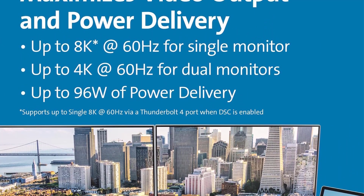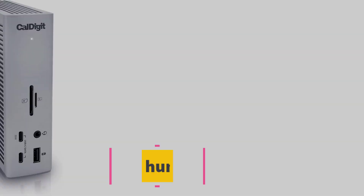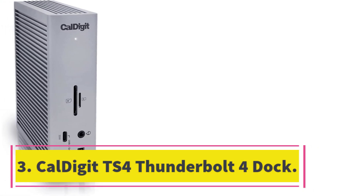I think upright docks that keep most connections around back have an overall neater look on the desk. However, I should point out that Kensington sells mounts for its docks, which could help with aesthetics.